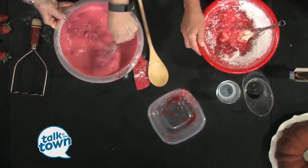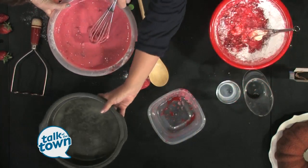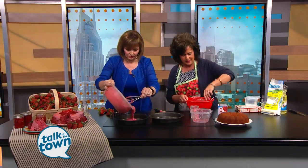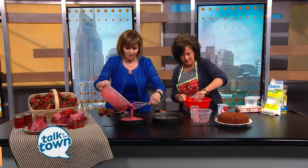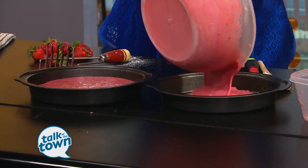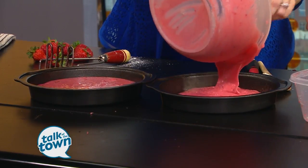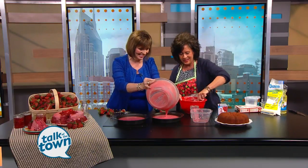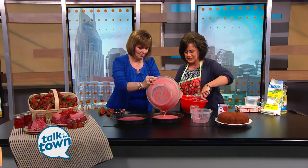So you're going to put these into two cake pans that are already treated and ready to go — they've already been sprayed. How long does it take for the frosting to come together? Normally not very long. So you guys are going to be part of the big Strawberry Jubilee at the Nashville Farmers Market on Saturday. We are going to have lots and lots of strawberries, and so are a lot of other farmers. It's a big event.